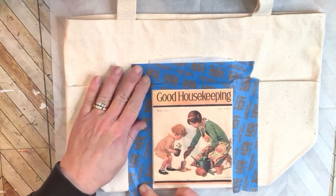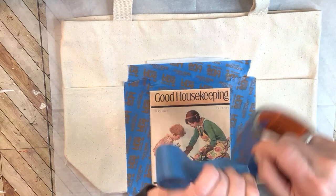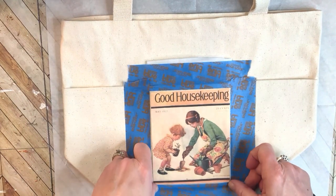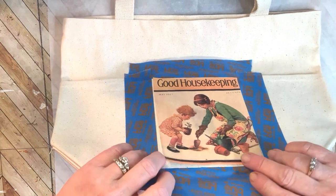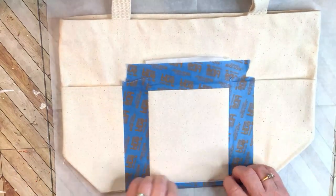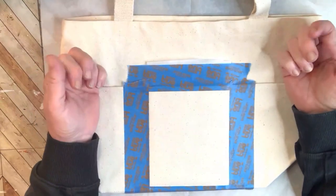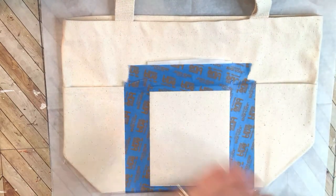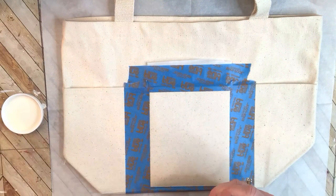I printed this on rice paper. I always give the links in the description box below the video - the rice paper that I use for a laser printer will be listed there. Now, a lot of people use Mod Podge to decoupage onto canvas, and normally when you're decoupaging, you put your image onto wet glue. I'm not going to do that, because I will get a much smoother image by using the iron-on method.